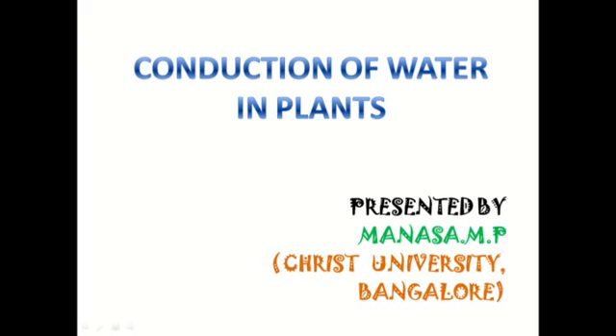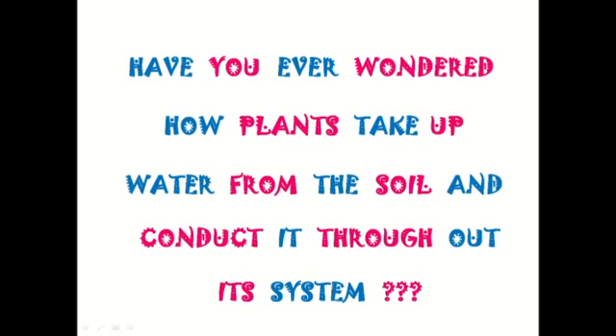Hi friends, in today's class let's learn about conduction of water in plants. Have you ever wondered how the plants take up water from the soil and conduct it throughout its system?